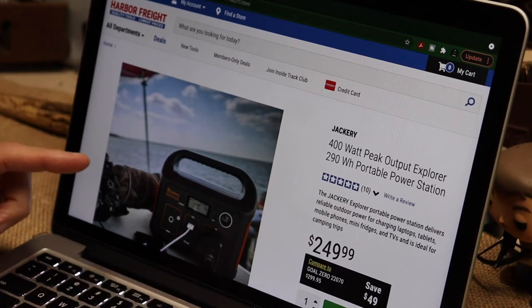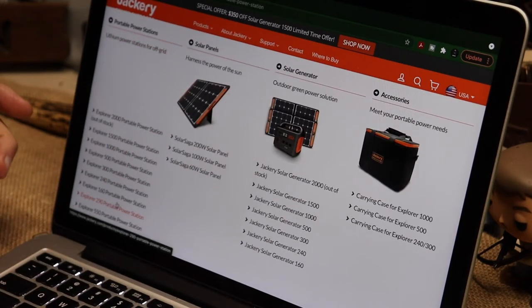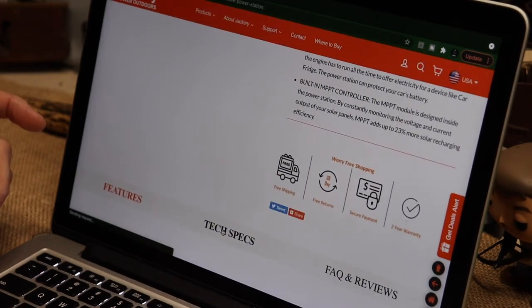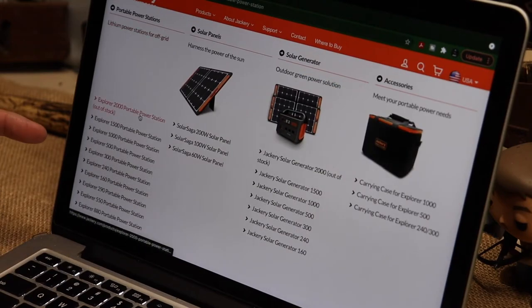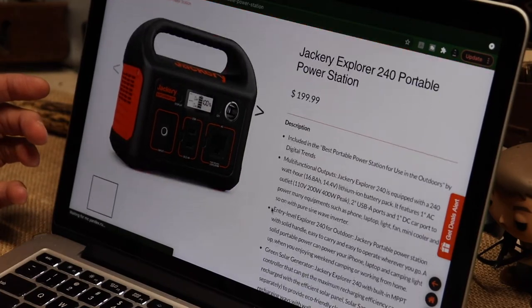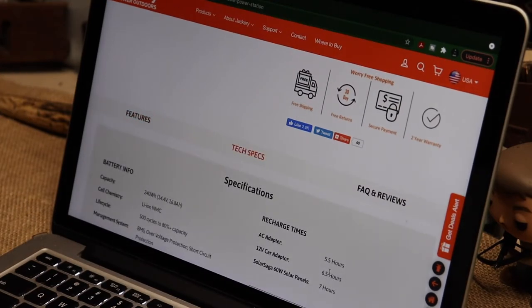I noticed something on Jackery's website that I thought was odd. Looking at the 290 tech specs: six hours on AC adapter recharge, six and a half on a car charger, and five hours on solar. Then going to the 240 - which is its comparable unit - five and a half hours AC, six and a half by car, and seven hours via solar panel.